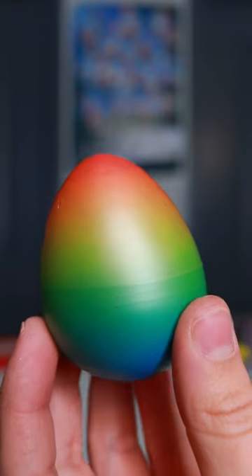The egg is so pretty. Let's put it in. Oh, it floats — okay, it's sinking.